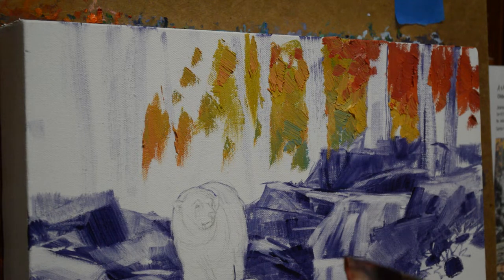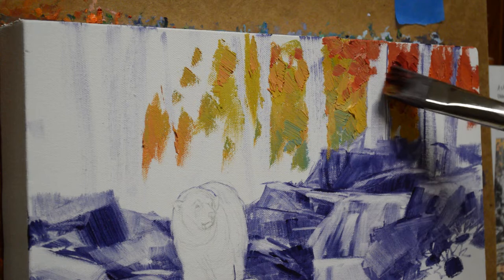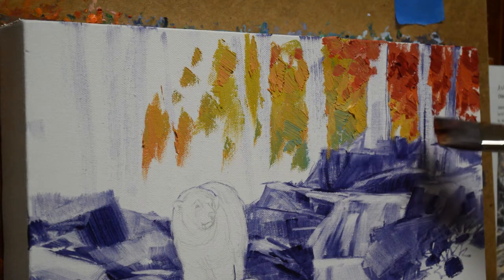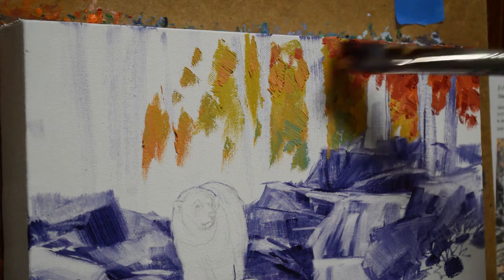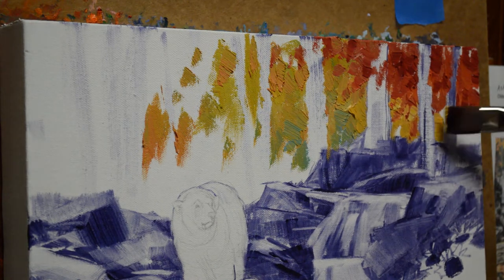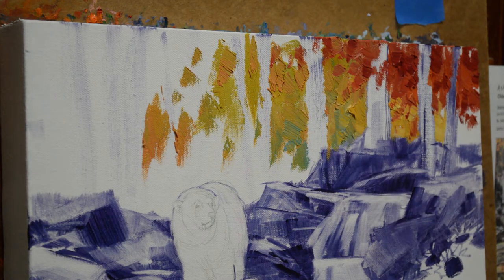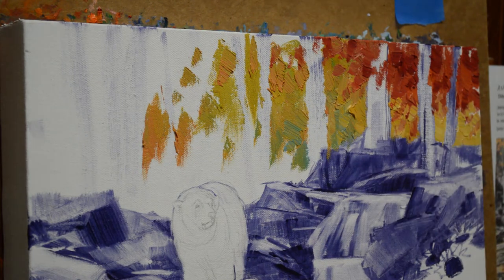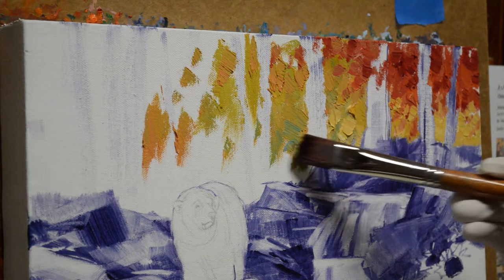I clean my brush with tissue — the secret to really crisp, clean colors on your canvas is a clean brush. I start bringing some of my darker shades in here, and some of these will come all the way down, and some of those leaves will go over that trunk. I want the light to be coming in from the right side. This comes down below those leaves, and we just get that feeling of that nice sunlight pouring through. What it does is it will lead your eye directly to our bears.